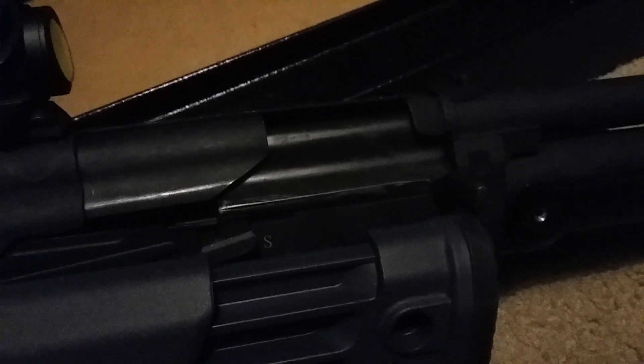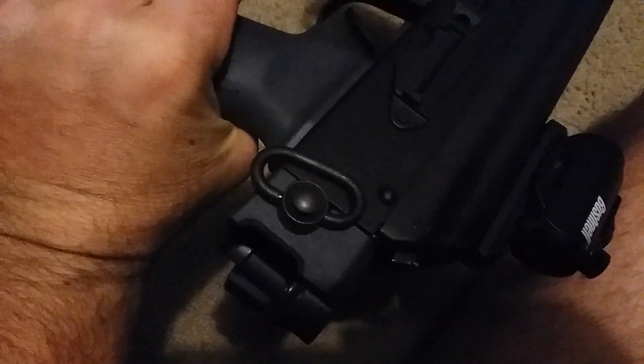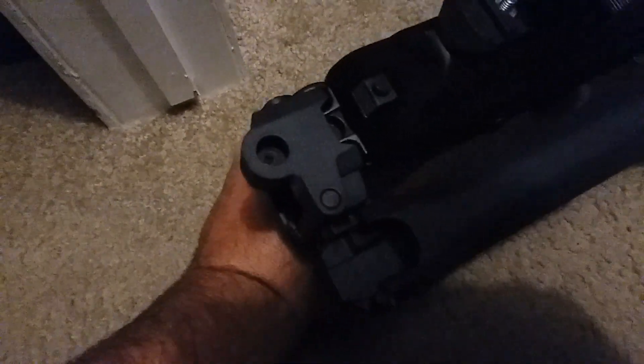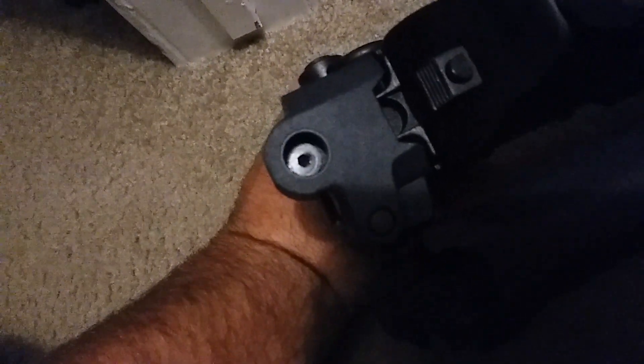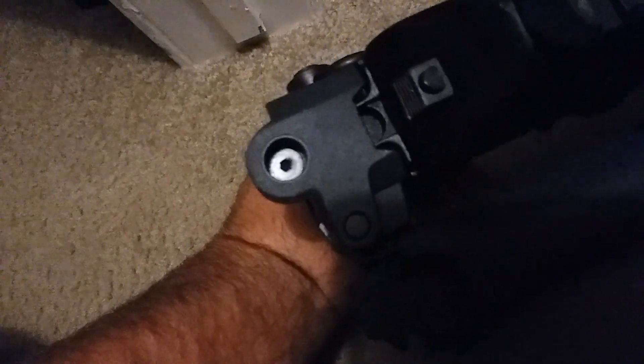Another question: do you have to modify the back of the stock or the receiver to put the Zhukov stock on? No — it's the same as the AK. It's got the same tang right there just like every AK, you just put it in there and it screws down like normal.